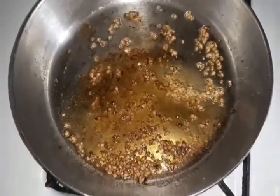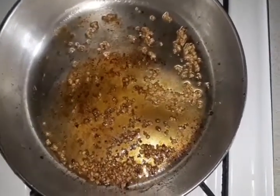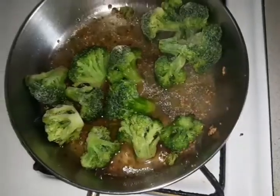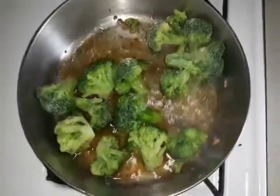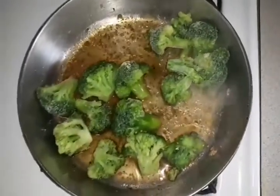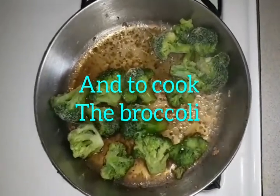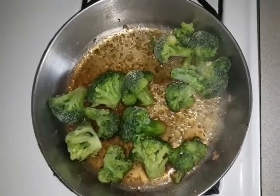My garlic is brown the way I like it, so now I am about to add my broccoli to it. I added my broccoli and a little bit of water because you want your garlic to stop burning. Just let that cook for like 10 minutes and then take your broccoli out.